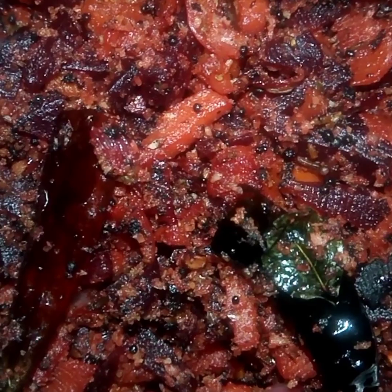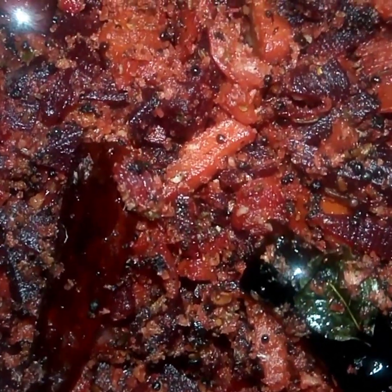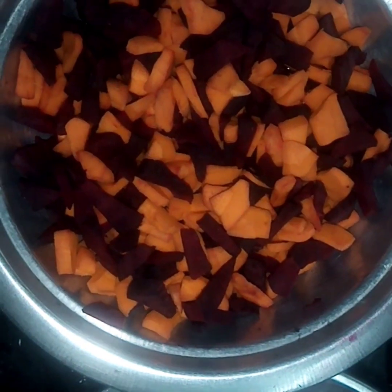This is how I do my taste. We are going to have a background in the warm water. This is the carrot beetroot — cut it into the pan.